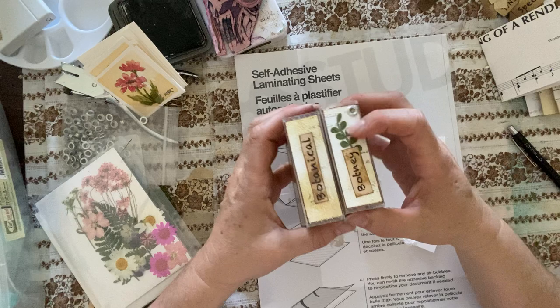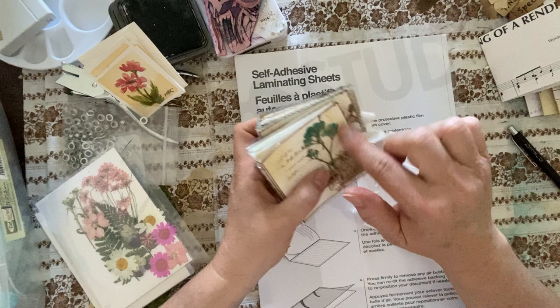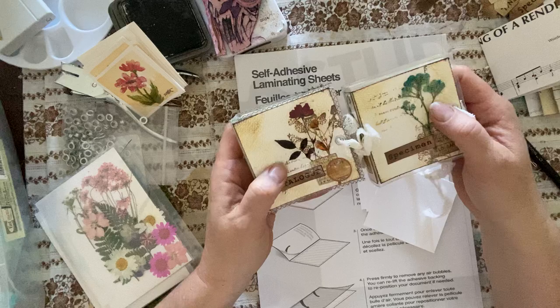I haven't really decorated the insides of these yet, but I've used up a lot of scraps and had some fun using pressed flowers on these. I really like them. I thought I would share how I made them with you guys — you can copy me or put your own spin on it, whatever you like, just to give you some inspiration. They're one inch width by three by three, just a little bit bigger with the lamination.